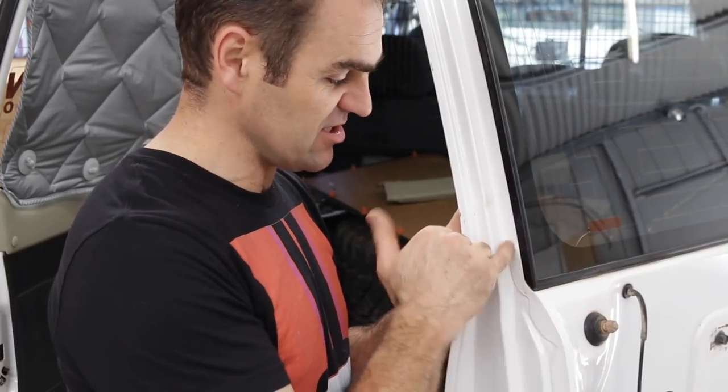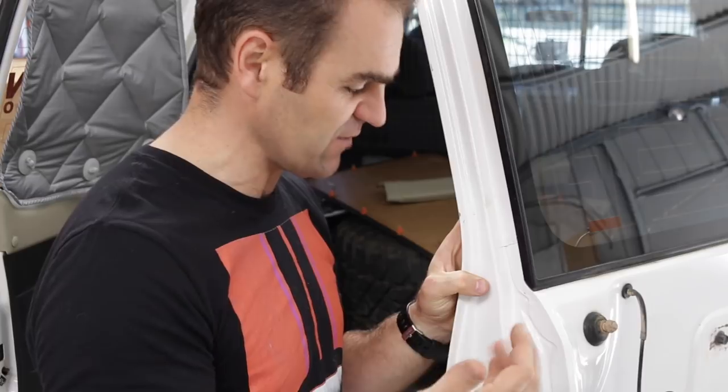Eddie and I have been going backwards and forwards. We were looking at taking the window out but that's going to be a real pig. Eddie is not putting the wheel back on again so this damage should not increase in the future.